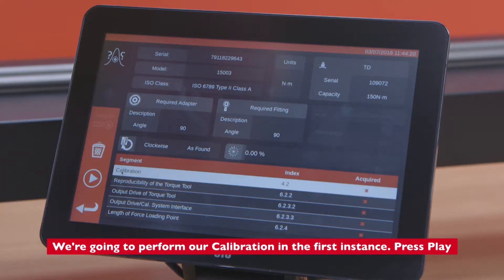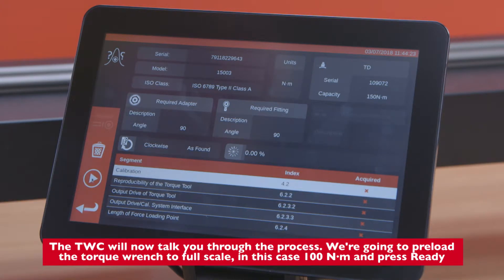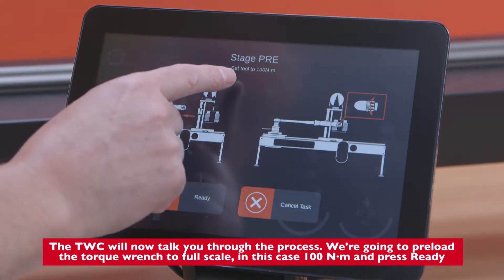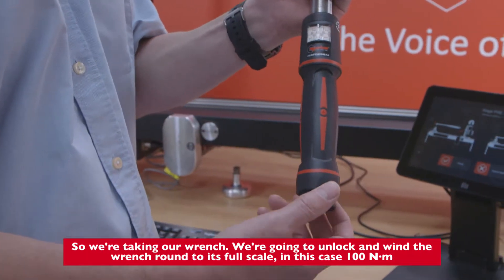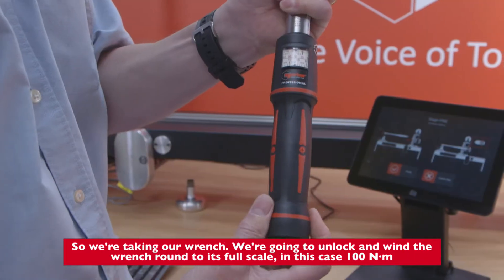We're going to perform our calibration in the first instance — press play. The TWC will now talk you through the process. We're going to preload the torque wrench to full scale — in this case 100 newton meters — and press ready. So we're taking our wrench, unlocking it, and winding it around to its full scale of 100 newton meters.